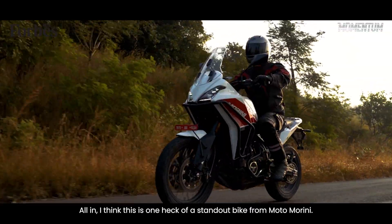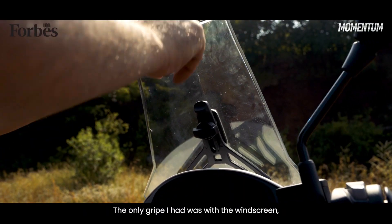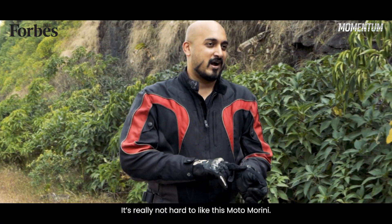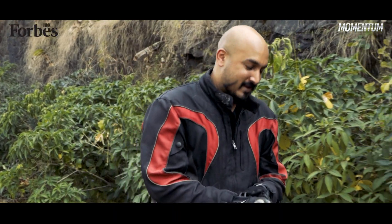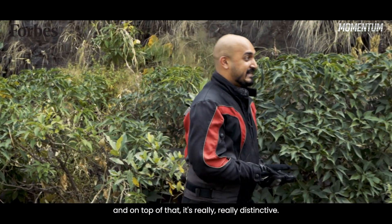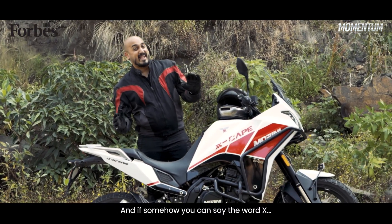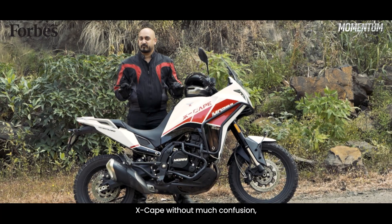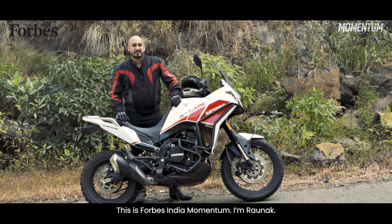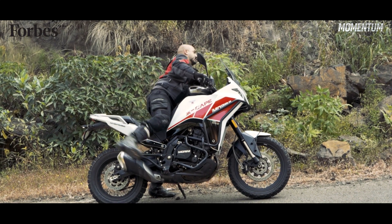All in, I think this is one heck of a standout bike from Moto Morini. The only gripe I had was with the windscreen, which despite being adjustable just comes in the way too much while you're sitting and riding. It's really not hard to like this Moto Morini — it's striking, easy to live with, rides and handles really rather well, and on top of that it's really quite distinctive. And if somehow you can say the word X-Cape without much confusion, more power to you.